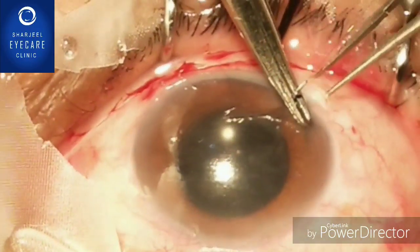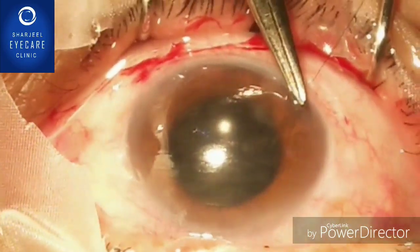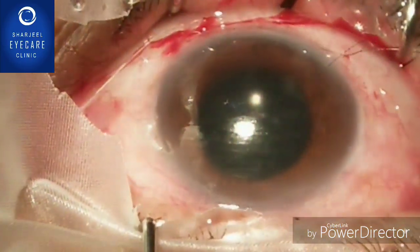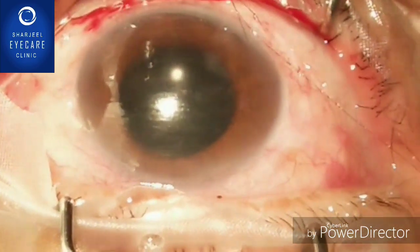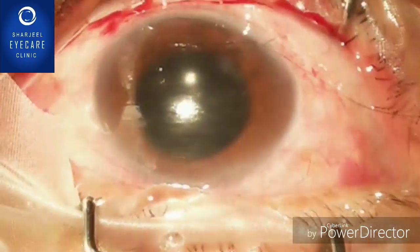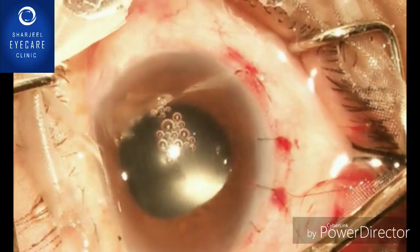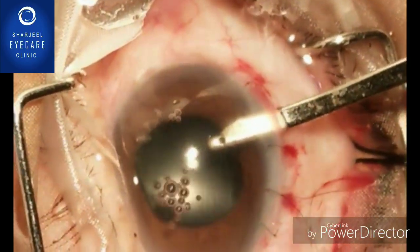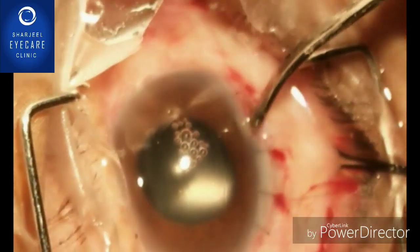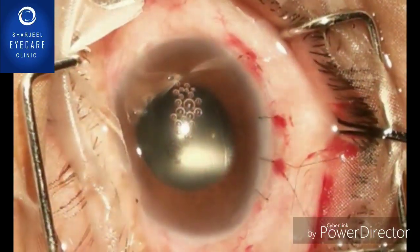Place the haptics in such a way that they serve the purpose of a CTR — capsular tension ring. Since the subluxation was superior, one haptic should be at 6 o'clock and the other at 12 o'clock. Make sure the intraocular lens doesn't move and become horizontal — it should be vertical, so the superior haptic expands the bag just like a capsular tension ring. The IOL is now working as a CTR; it's in the bag with no downward subluxation.